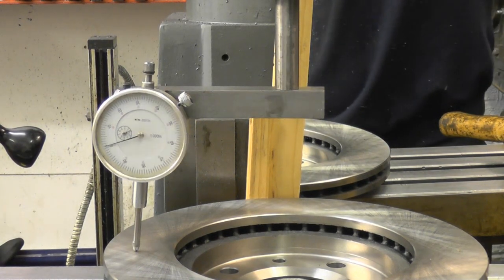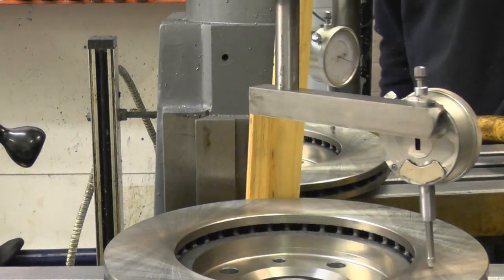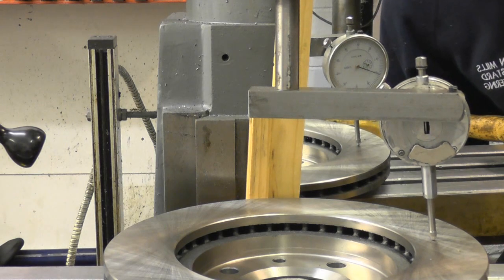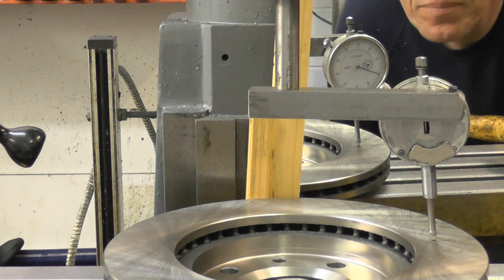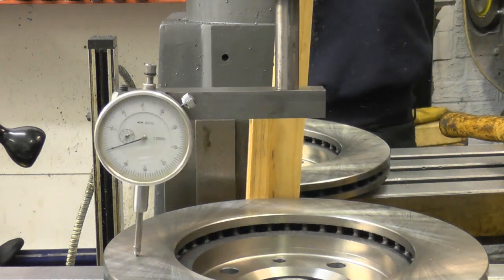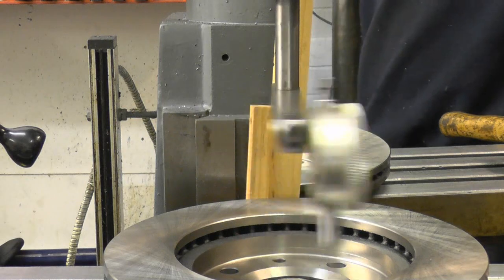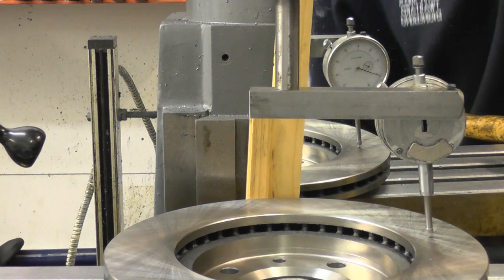Right, I've nipped the bolts up — on zero, it's within half a thou, which is plenty accurate enough for what I'm going to be doing with it.